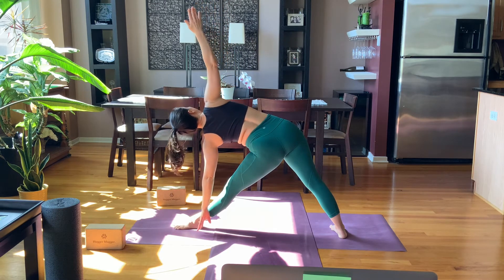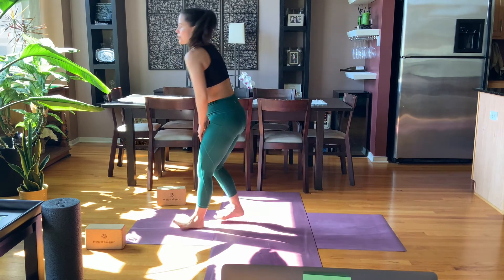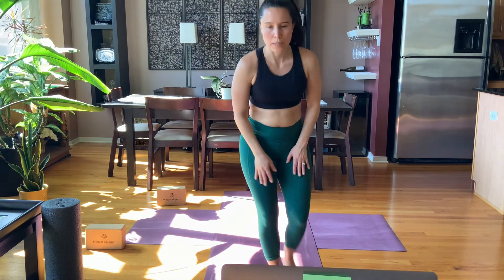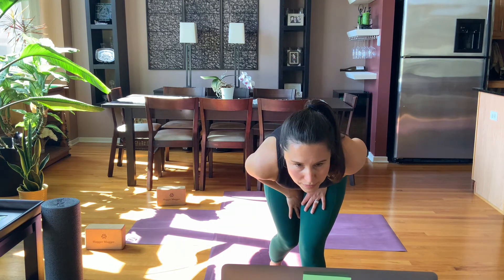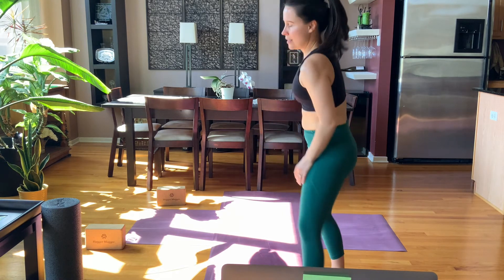Hand to shin, foot, floor, or block. Focus on spiraling your right shoulder open. Press your throat and your head back a little bit. Steady gaze, soften that bottom shoulder down.